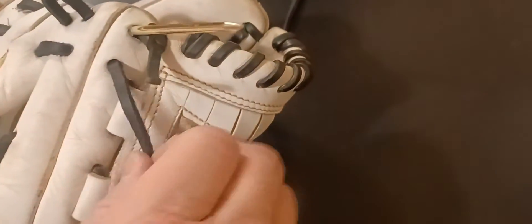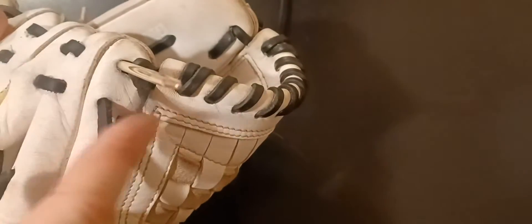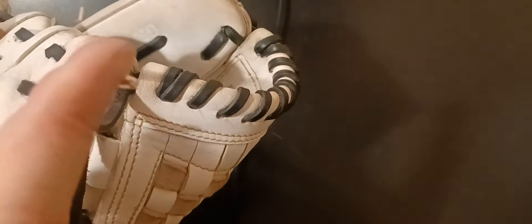I'm going to flip the glove over — that's what you're going to see. Here's the lace that we've got to tie off to, coming right by that web knot.